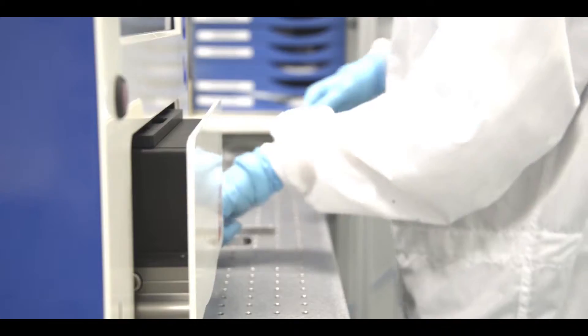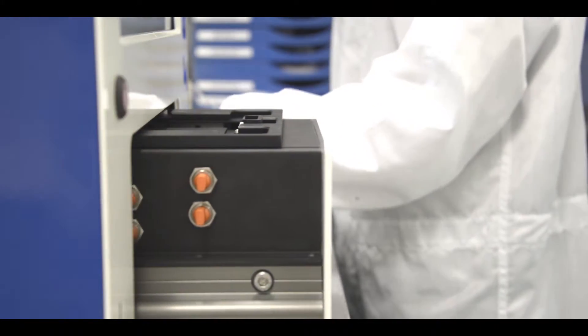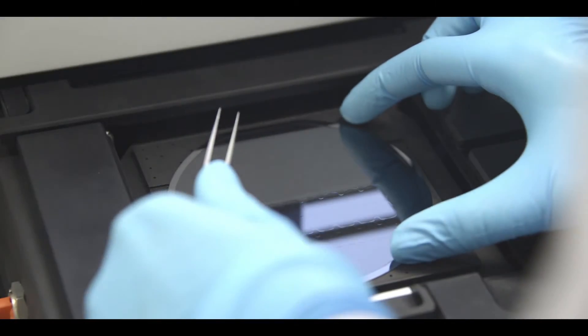Controlled by touchscreen, as with all of the equipment in the UV-Cube range, UV-Cube 3 allows easy, quick and accurate alignment with its two high-resolution cameras controlled by ACSA.